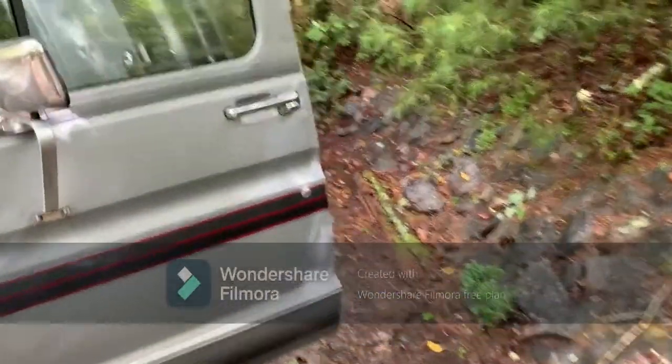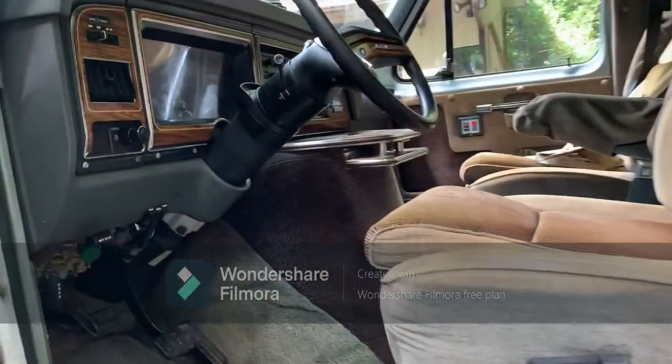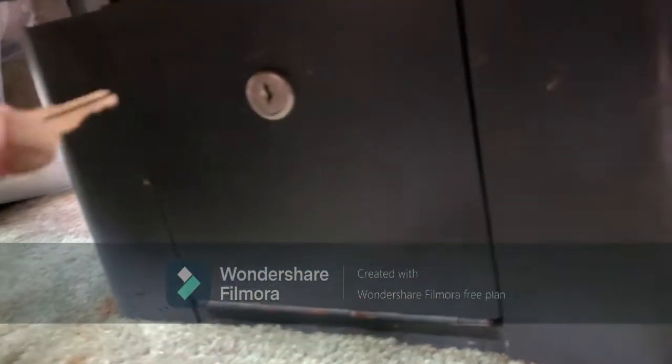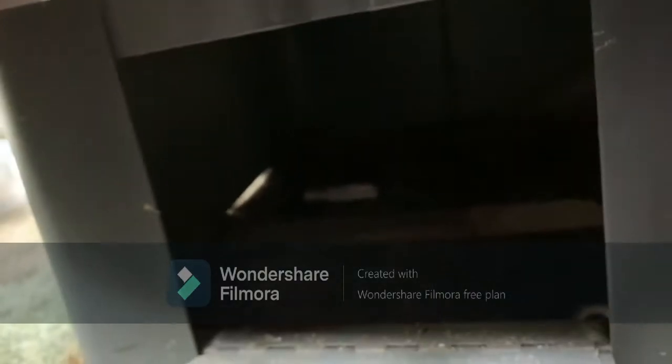One other thing I mentioned in the ad — the security under the seats. Under each seat is a little storage bin and they have a key that goes in them to open them, so you get storage underneath there.